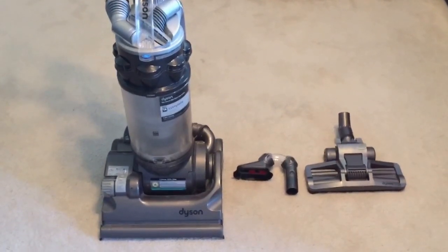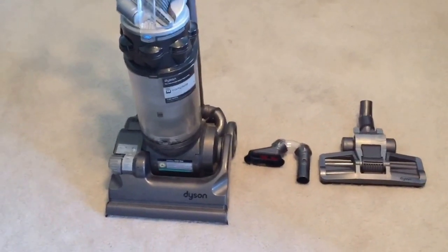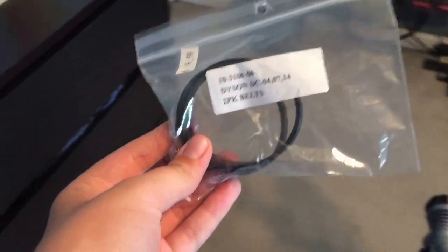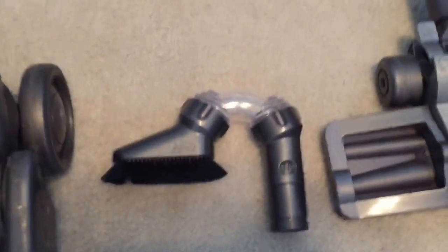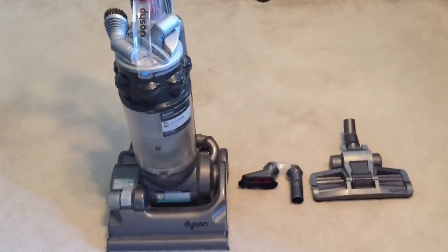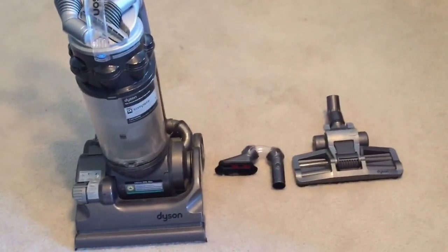I finally got a DC 14 at a pawn shop for $40. It needs a new belt or both belts, so after I got it I picked up a pack of belts. It's still a little dirty and crusty. It came with these two tools, but I had to buy the dusting brush and crevice tool at the vacuum store. I'm surprised I got it for this much - I basically talked them down from $150.